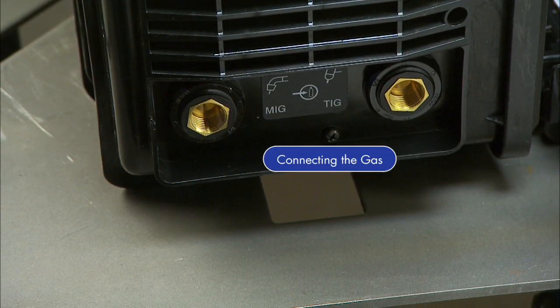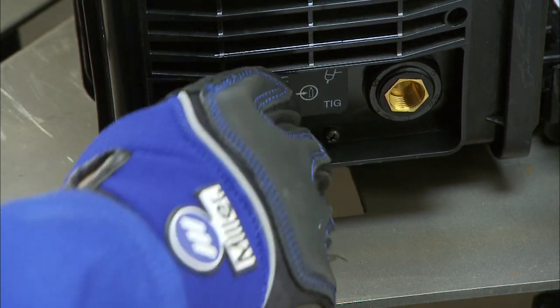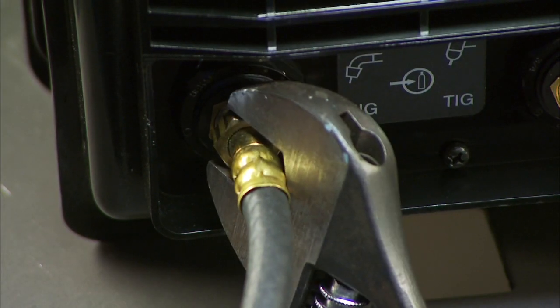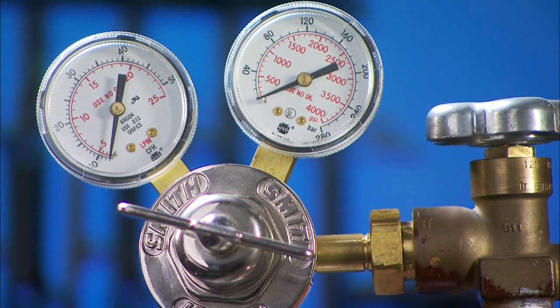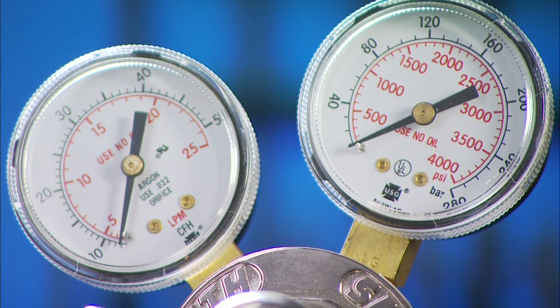Connect the free end of the gas hose to the MIG gas solenoid located on the back panel of the Multimatic 200. Tighten with a wrench. Note: since you are using 100% CO2, your Multimatic 200 will require a different regulator than the standard model provided with the machine. Consult your local welding distributor for the proper regulator.